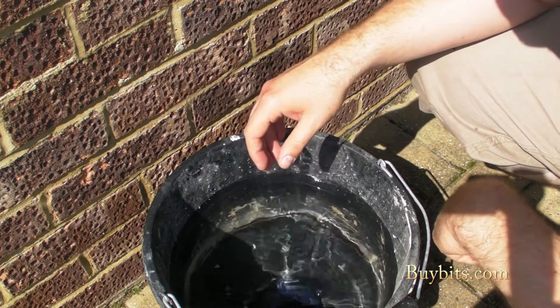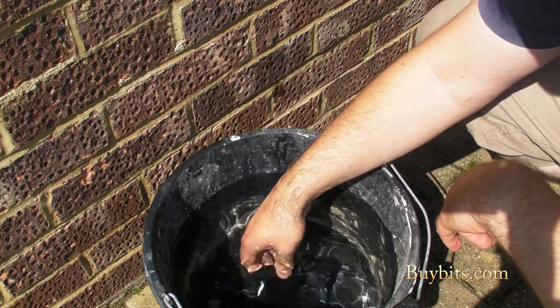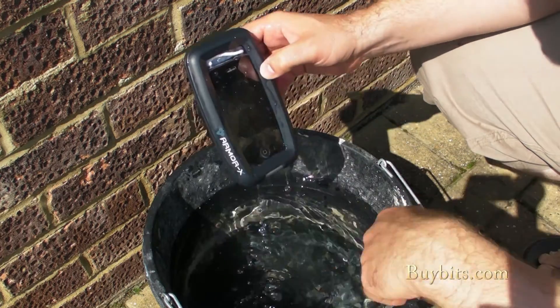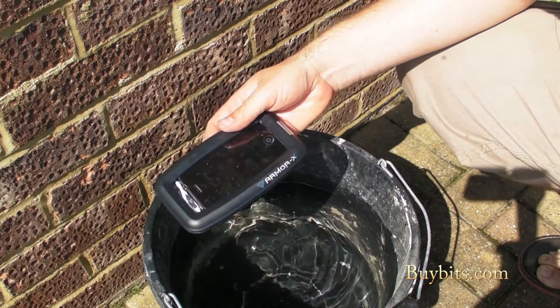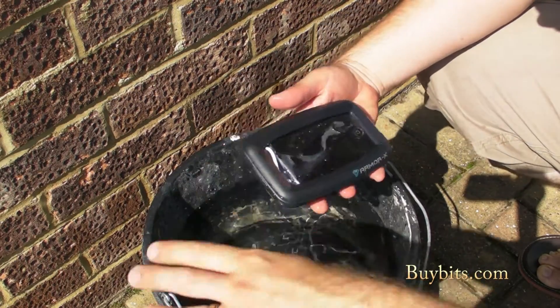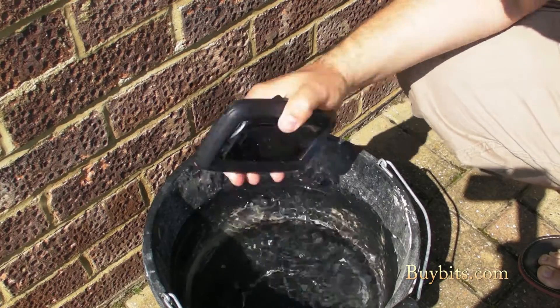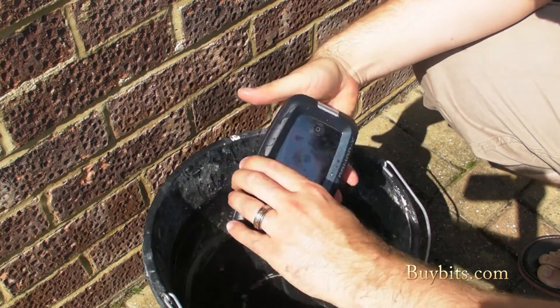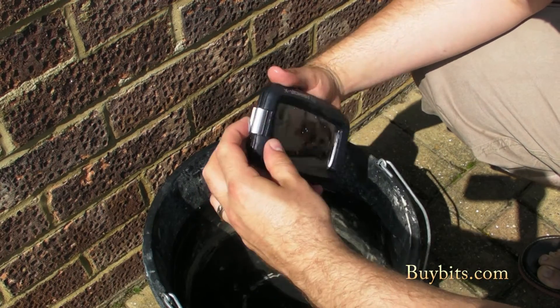There we go — dropped it in. Down it goes to the bottom. Leave it in there for a few seconds. And there it comes. Lovely. I'm going to try and keep the right hand dry so I can handle it with the right hand — shake off the excess water and lift it out.